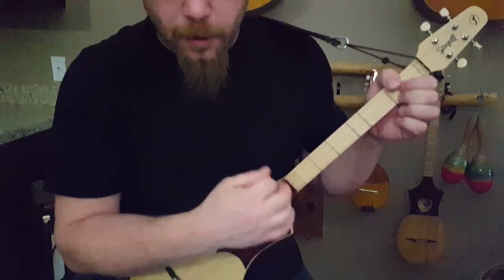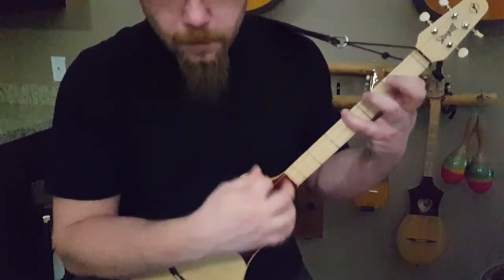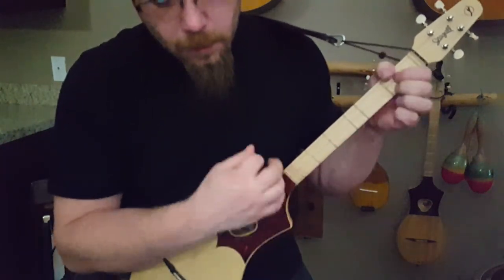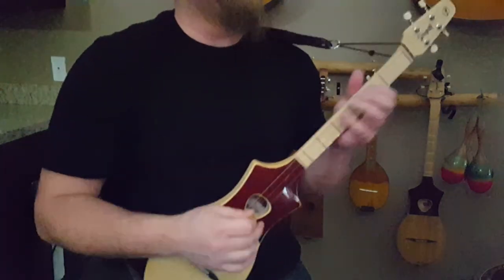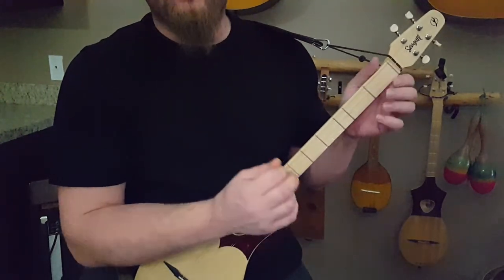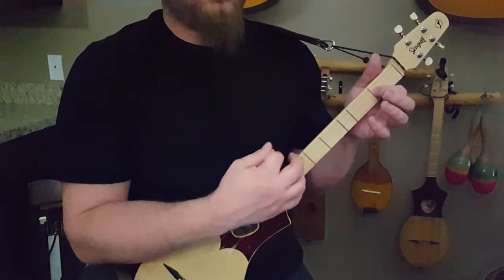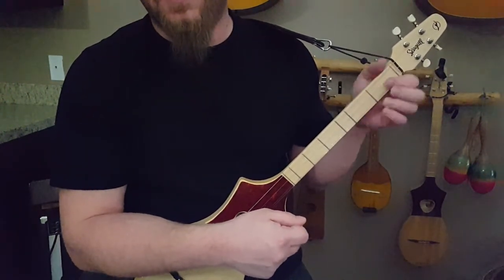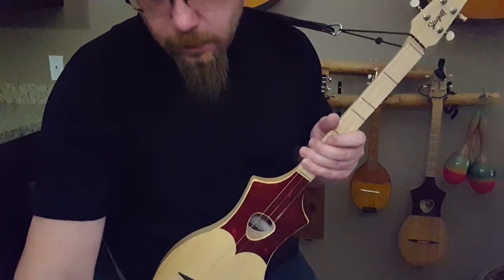Then you repeat the D part. For the last verse, you do the whole verse, and then once you get to the end, you do it twice, then you start from the D again. And then you do the G, B minor, E to end it. Then you do the G, B minor, E to end it again.